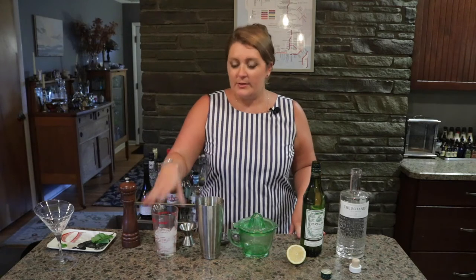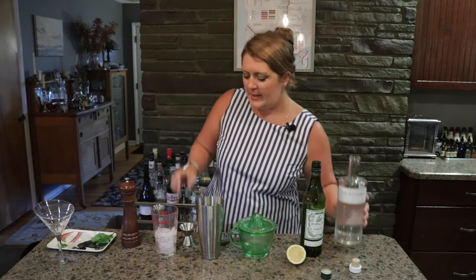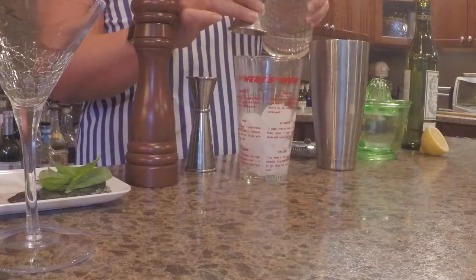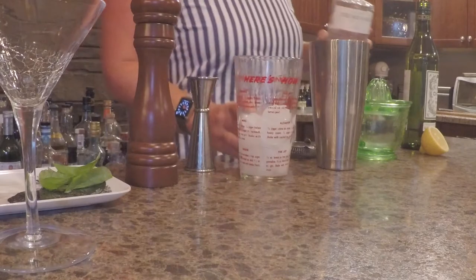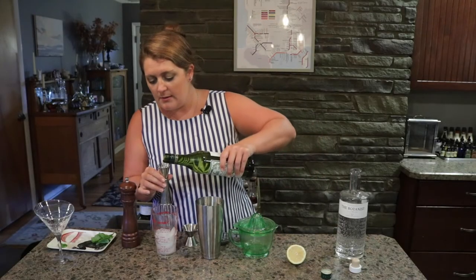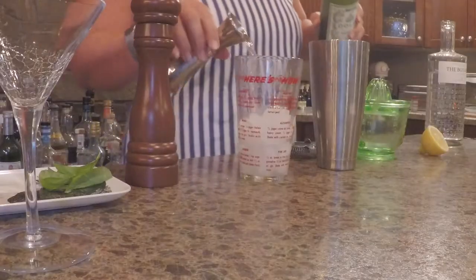So you're going to start with your cocktail shaker full of ice and you're going to do an ounce and a half of gin — pop that in there. And then you're going to do three quarters of an ounce of dry white vermouth.